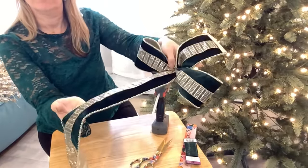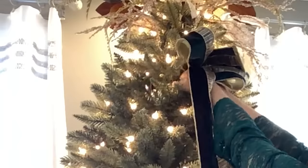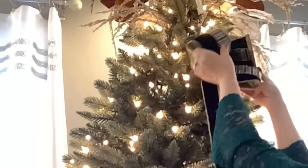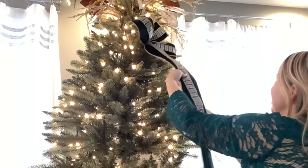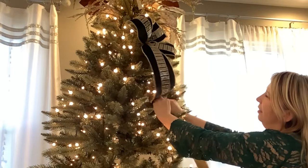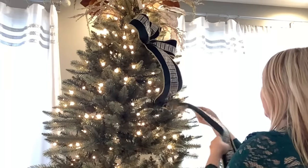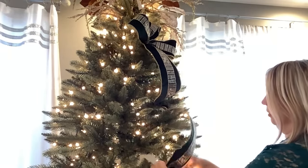We are going to attach it at the top of our tree, right there underneath the topper, off to the right side. Just use that wire from the back of your bow to wrap around one of the pine tips. Velvet is on the heavy side, so do it a few times. Then fluff it up and run the long tail down — tuck it in the tree, find two pine tips there, and twist tie together. Loosen it up, and then we are going to make one more run off to the side. Pinch it together and tuck it in the tree again. Make sure it's nice and loose.